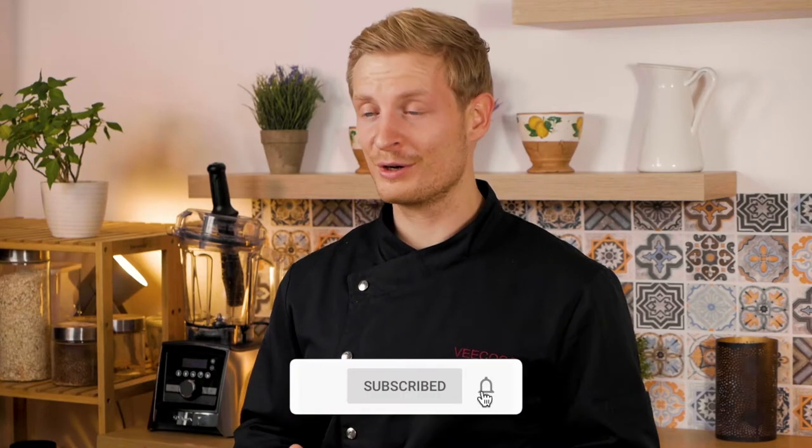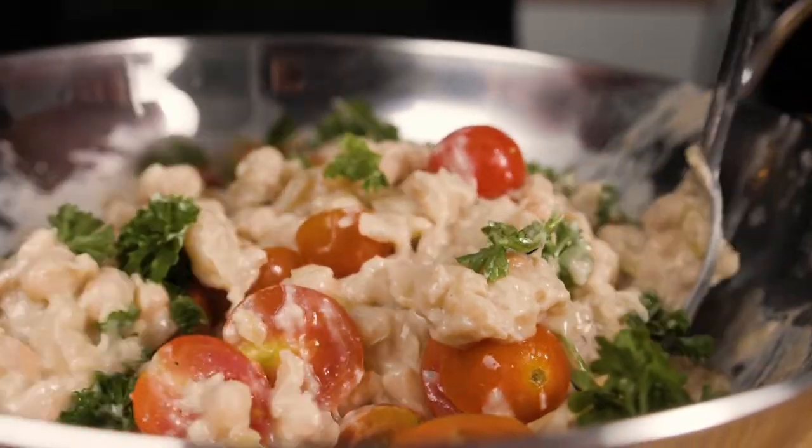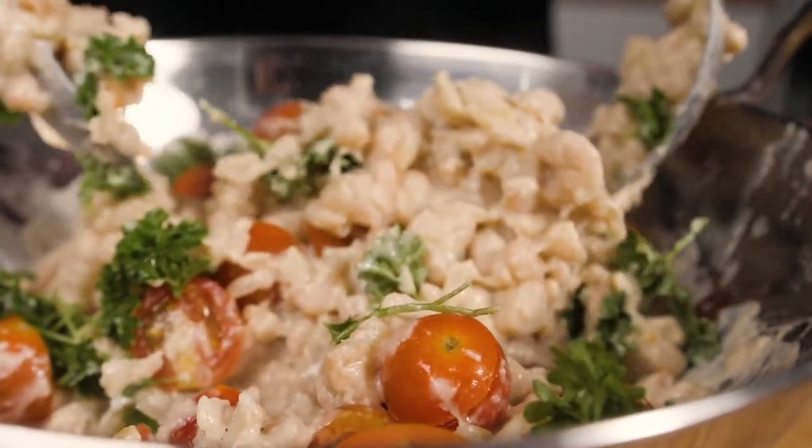Welcome to VIKOKO, the online vegan cooking school. My name is Samuel. In this video, we are preparing a super delicious Middle Eastern style bean salad. It's high in protein, high in fiber, and just tastes great.